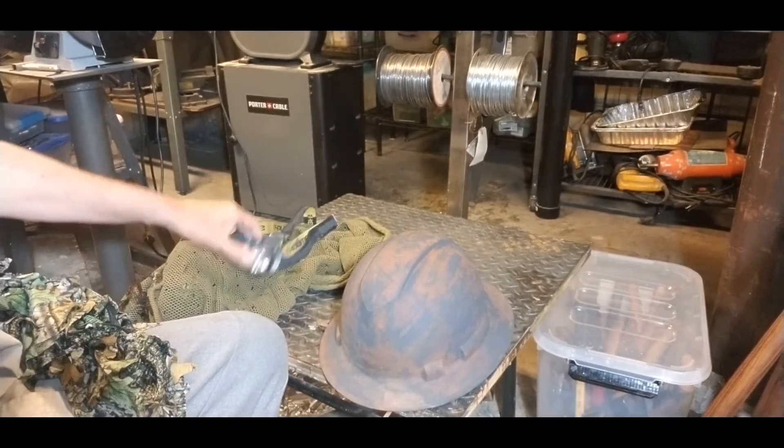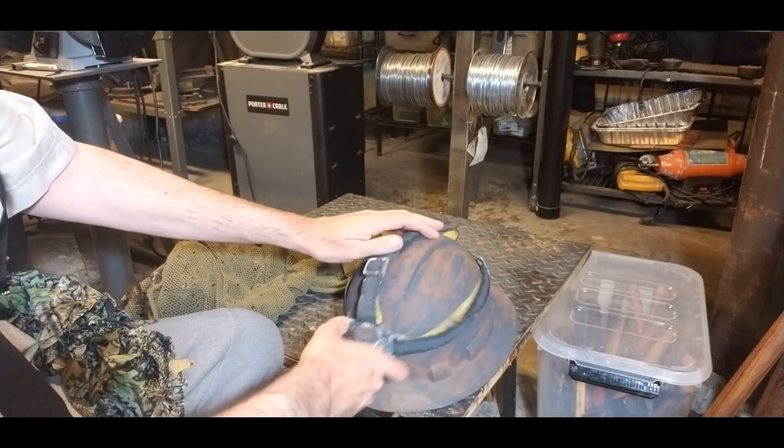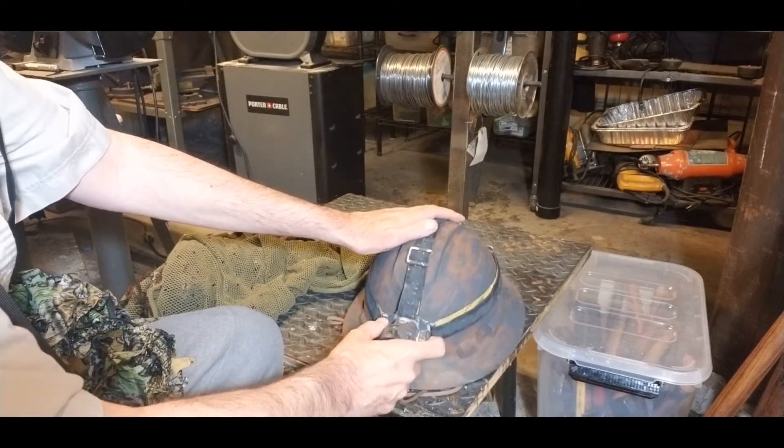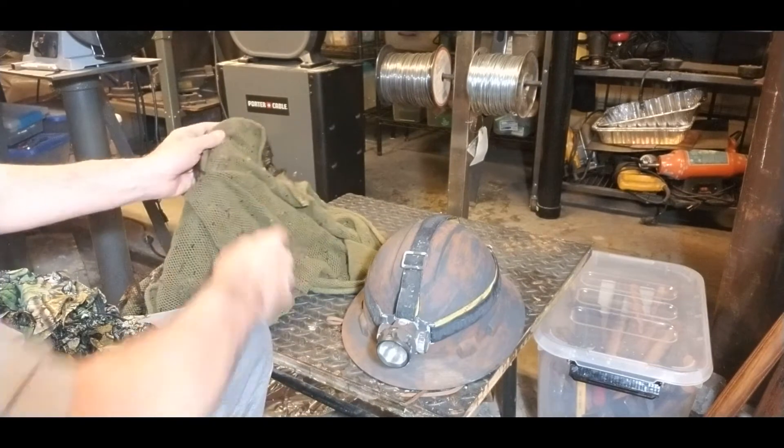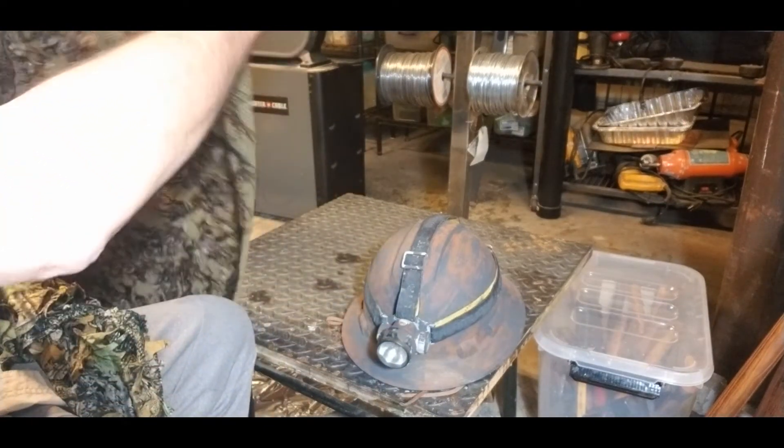This will come along with it, but I doubt we're going to use it during a bolt out — just a good old headlamp. And this is a head covering that I used in eastern Washington and I modified it to western Washington colors.